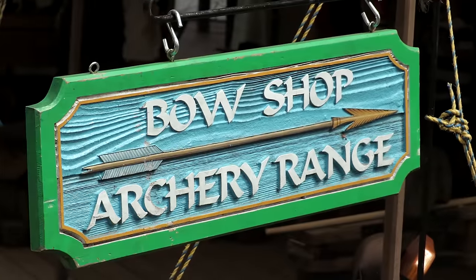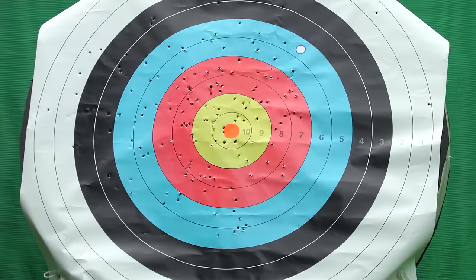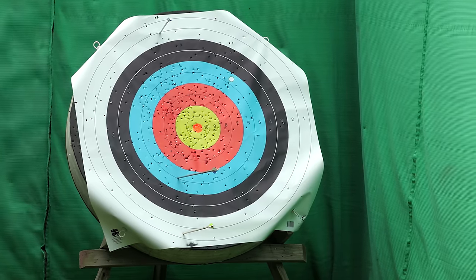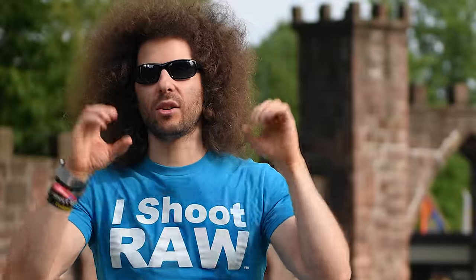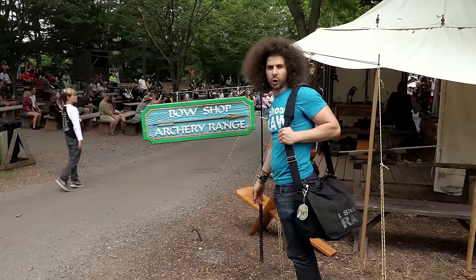I got to enjoy shooting the bow and arrow — I had 10 arrows. Guess how many bullseyes I got. Zero. Crushed it.